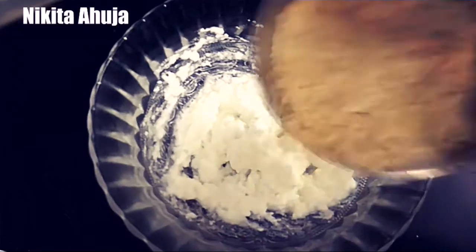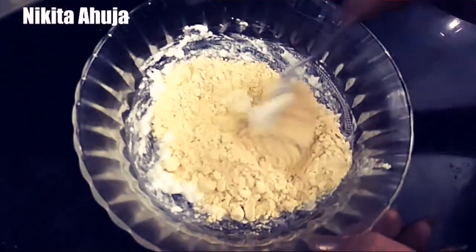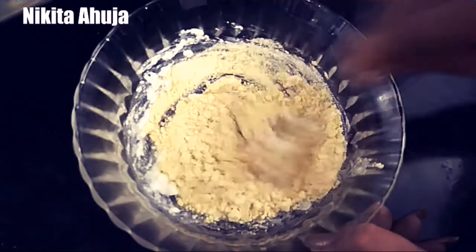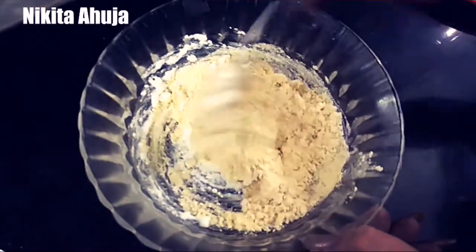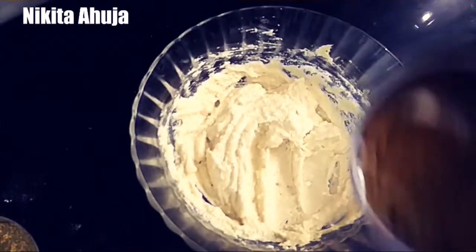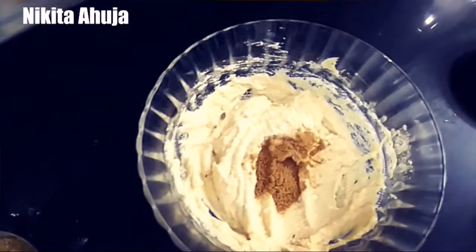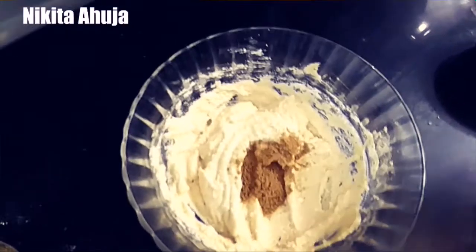Next, we will add besan. Then we will roast the curd and mix it well. Now we will add jeera powder. After that, we will add ajwain.